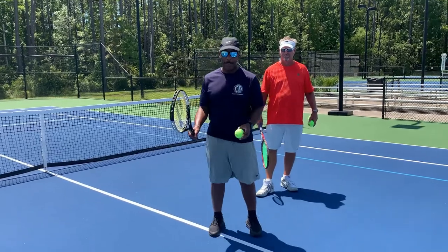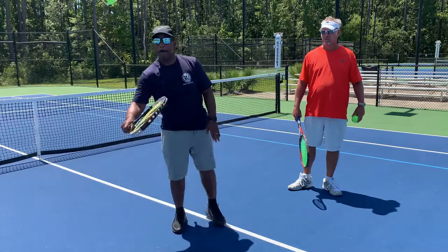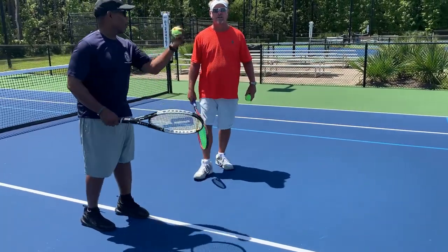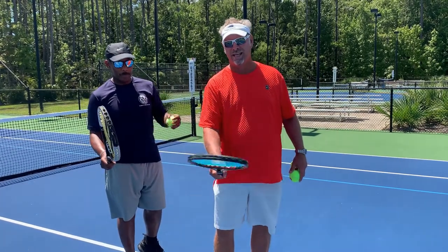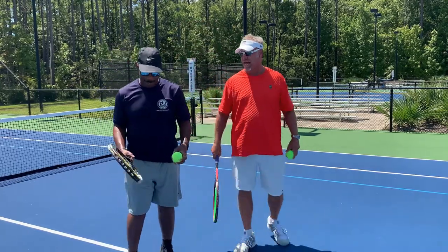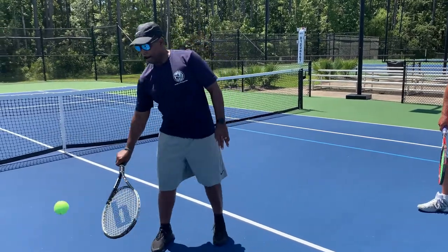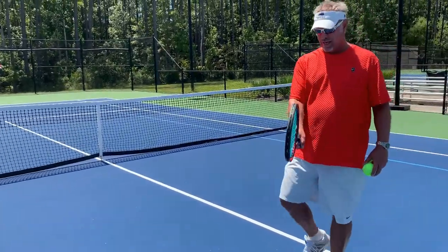Looks good. Big time out — time out, Joey. Did everybody catch his mistake? If you looked at his hand, he was changing his grip. We have to keep the hammer grip and not change it. So that was better. Again — hammer grip.